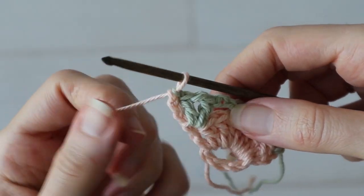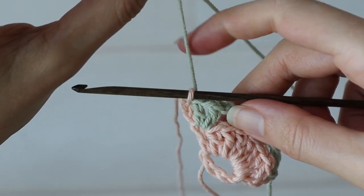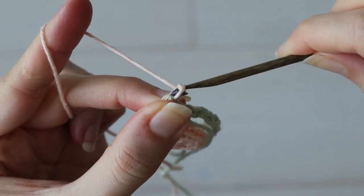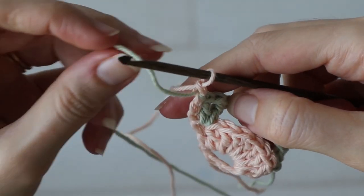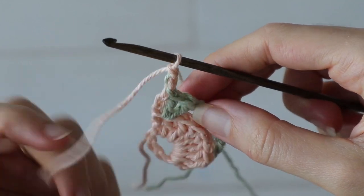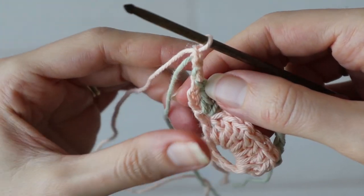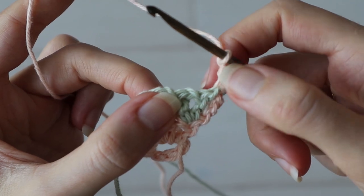We'll be working in the first color now, and we have to chain up three more in the peach. But I want to bring the green up with me while I do it so it's available at the right height for the following row. To do that, cross the green yarn over the peach before I chain one, cross it back over to chain two, cross back over again and chain three. Now I've effectively brought my green yarn up with the chain three and it's right where I need it for the next row.